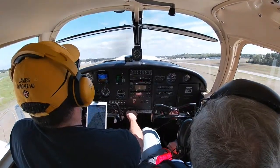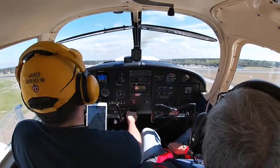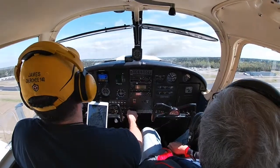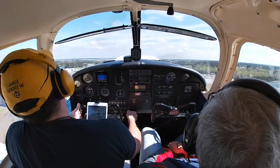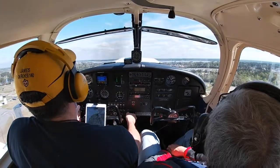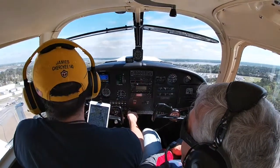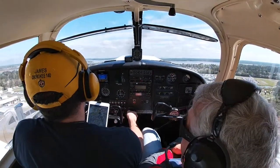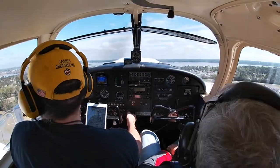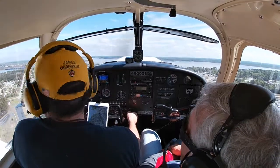87 Victor is holding short runway 4 at Alpha, ready for the pattern. Tower clears 87 Victor: runway 4, cleared for takeoff, make left traffic, follow the Cherokee straight ahead, report east left midfield downwind. 87 Victor, clear for takeoff runway 4, left traffic.